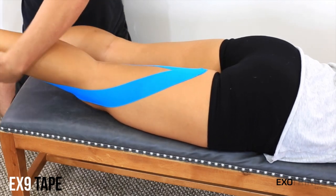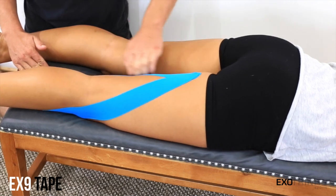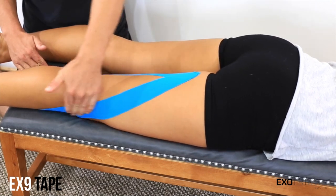Make sure you rub to activate the adhesive and avoid exercise for 30 minutes or so following application to allow the tape to adhere fully. That's a simple application for how to prevent and support your hamstrings with EX9 Kinesiology Tape. For more information please visit EX9Tape.com.